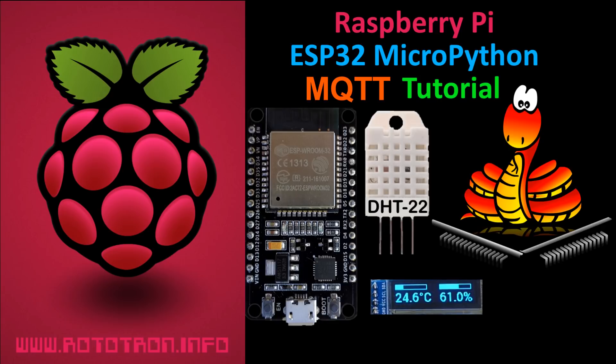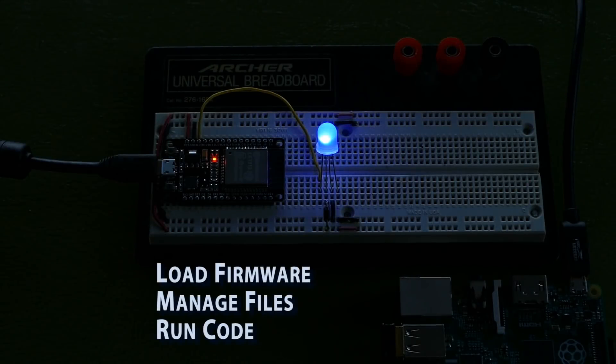My videos are fast-paced, but all the code, notes, updates and more are available on my website, and as always a link will be placed in the description. This tutorial builds on my last video which showed how to load the MicroPython firmware on an ESP32, use rshell to manipulate files and run Python code in the REPL. I recommend you watch it first.